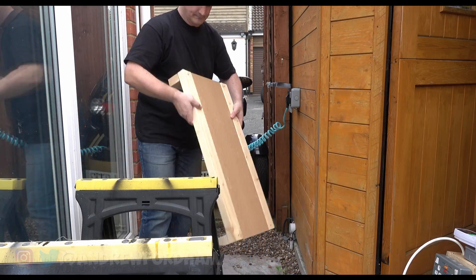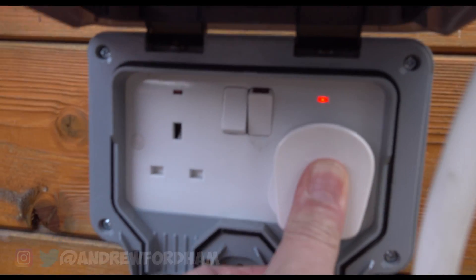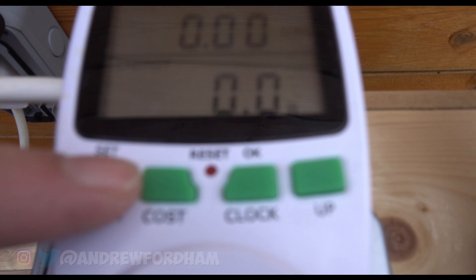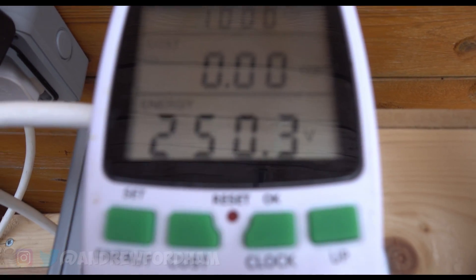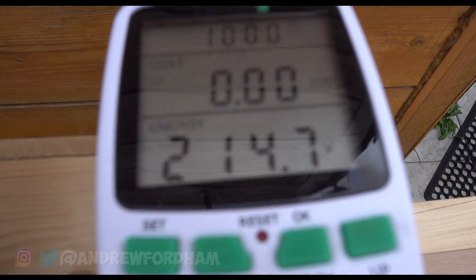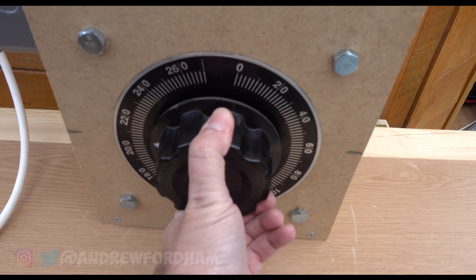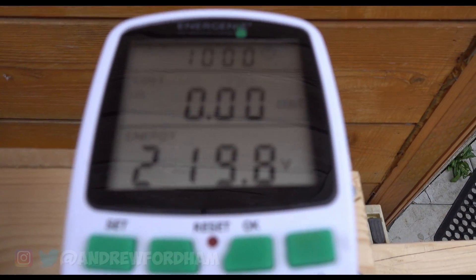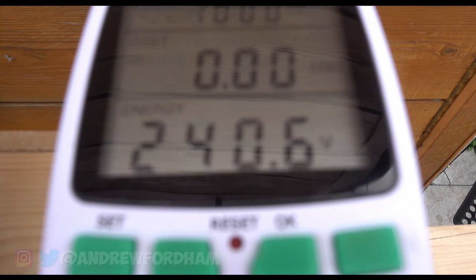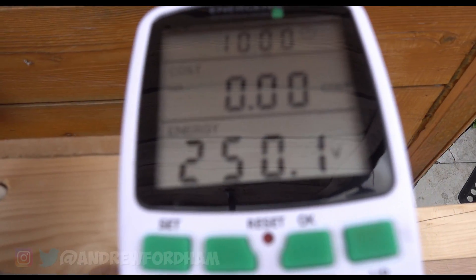So the last thing we need to do is just test it. I'm going to plug our box into the wall and we should see what voltage supply we have. Coming in we have 250 volts, and going out at the moment it says 214. So using the variac we can actually go down and up. Now let's look at the voltage: 212... if I turn it up slightly: 222, 228, 234, 240, 246, 249. So 250 in and 250 out.